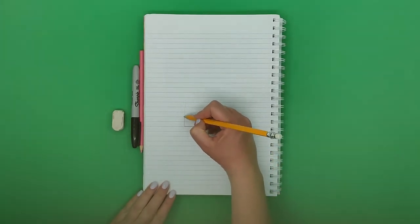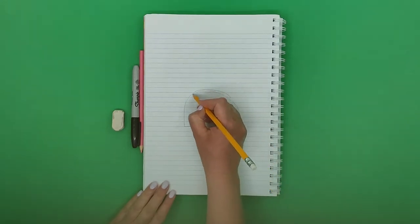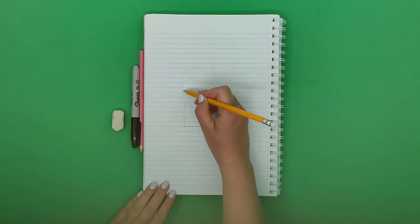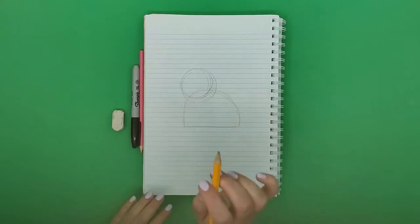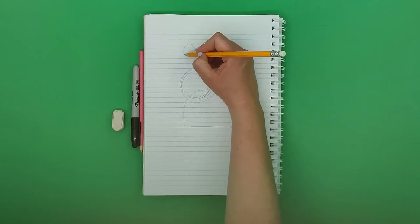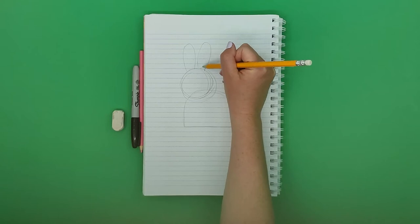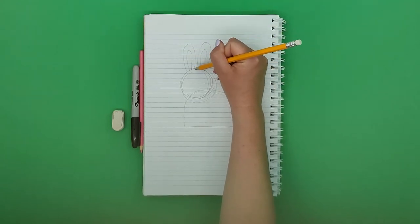We're just exploring the space on the paper and finding the right lines that we want to then ink afterwards. It's okay to have a mess and a lot of lines until we find the line we want. I'm going to sketch the body and then a circle for the head, then the ears, and inside the ears another smaller ear shape.